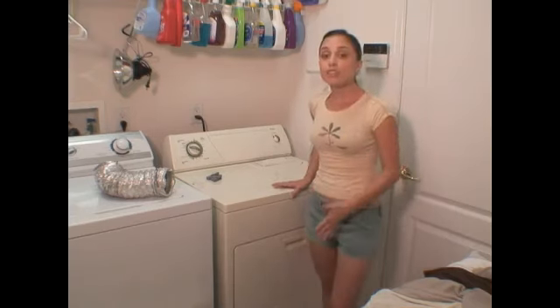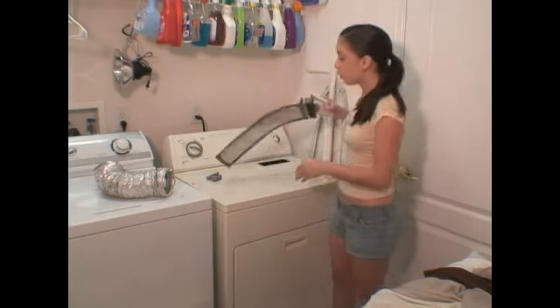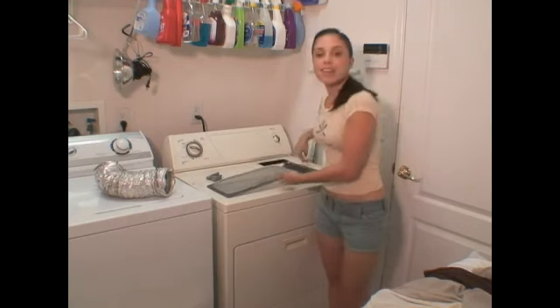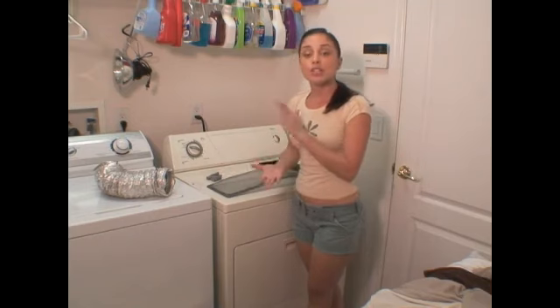Now you're wondering why it's so important to make sure that your lint trap is clean. One reason is for energy purposes. If it's dirty and clogged, it's going to take a lot longer for your clothes to get dry, which is just going to use up more energy and more electricity.